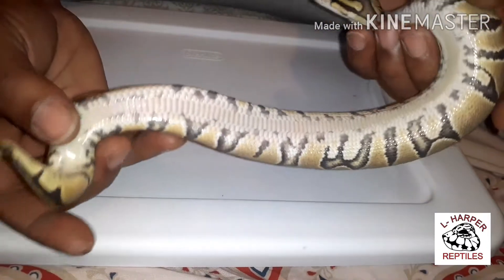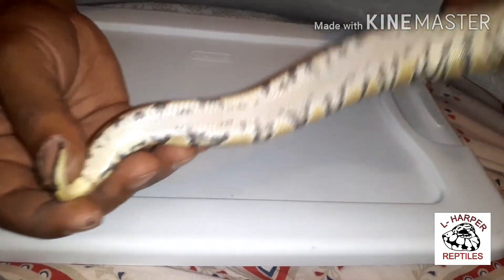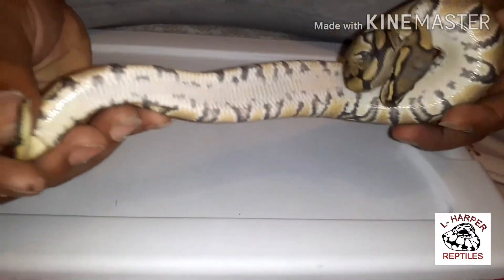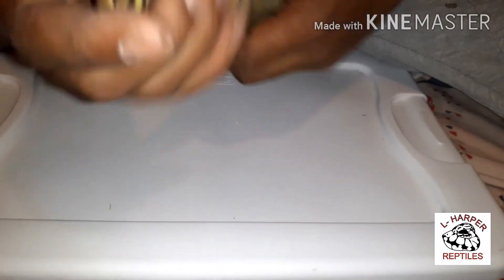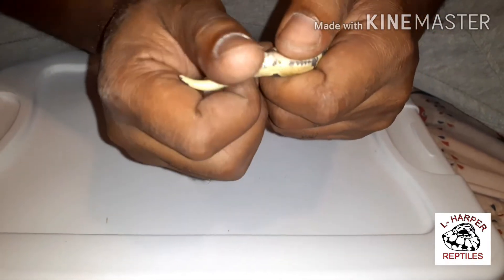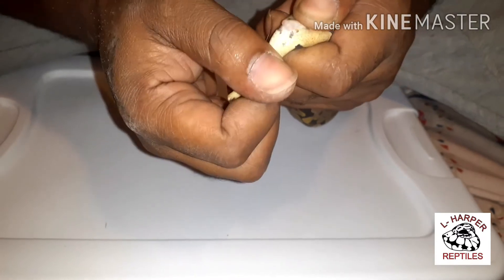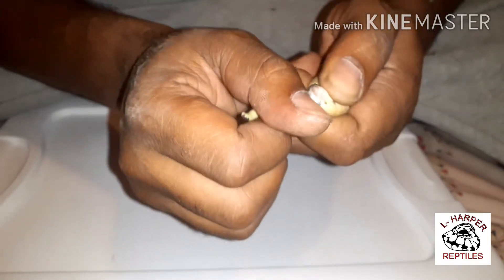She is nice though. Look at that belly — beautiful belly right there. She is a female. Let me see if I can pop the hemipenes and show y'all she's a female. See if she'll cooperate with me — and yes, no hemipenes, confirmed female.